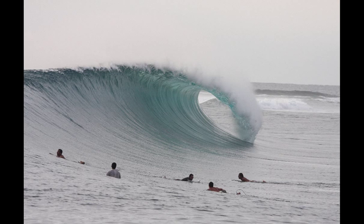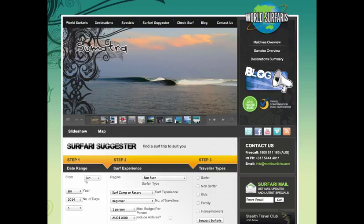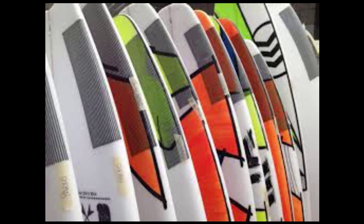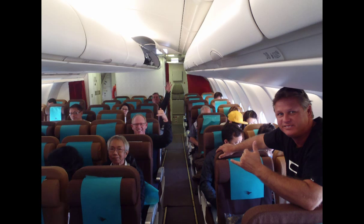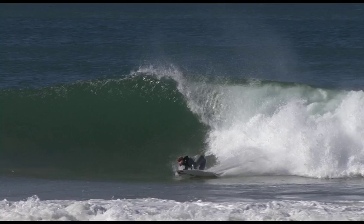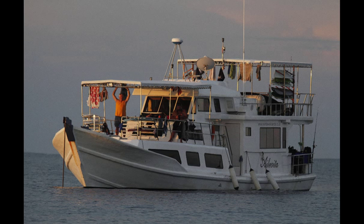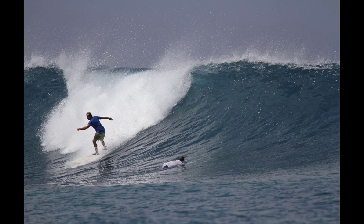Booking a surf trip to some exotic location is pretty simple these days. Figure out where you want to go, book a trip through a surf travel website, order your boards and wait for the day you fly out. In preparation, you may increase the amount of surfing you do and maybe do some fitness work, some yoga even, all so you arrive at your destination ready and raring to go.